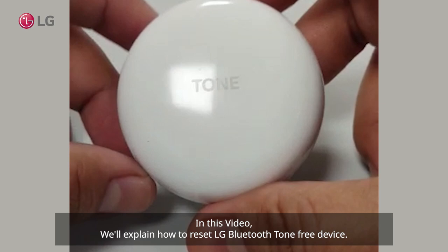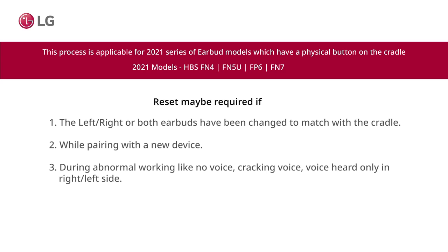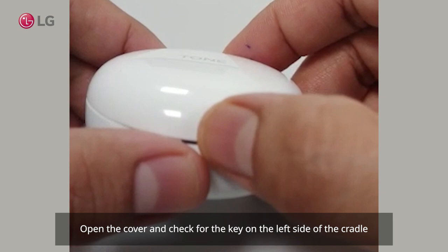In this video, we will explain how to reset an LG Bluetooth Tone Free device. A reset may be required if the left, right, or both earbuds have been changed to match with the cradle while pairing with a new device, or during abnormal working such as voice cracking, voice heard only in the right or left side, or any other type of feature malfunction.